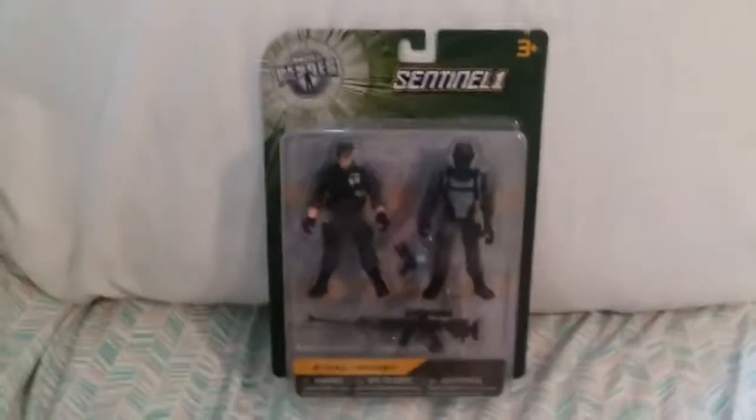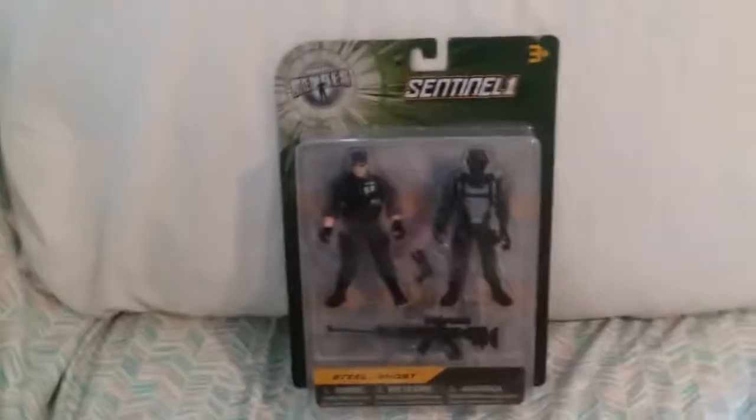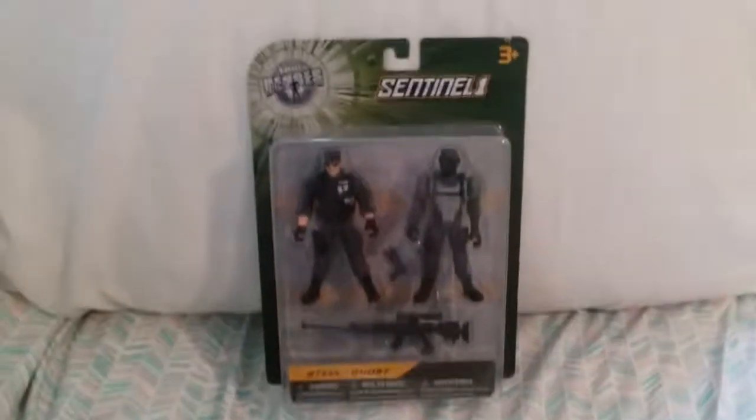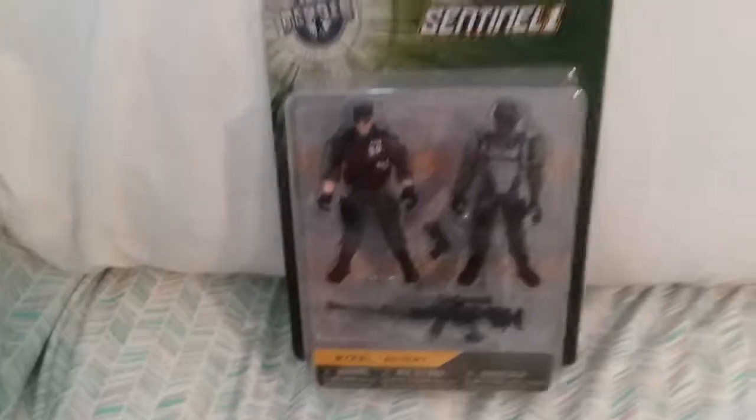Hello everyone and welcome to another toy review. This is Chansey Chiyo here, and I'm reviewing the last set of Sentinel-1 toys I got from the Toys R Us toy hunt. So here it is — the True Hero Sentinel-1 Steel and Ghost set.